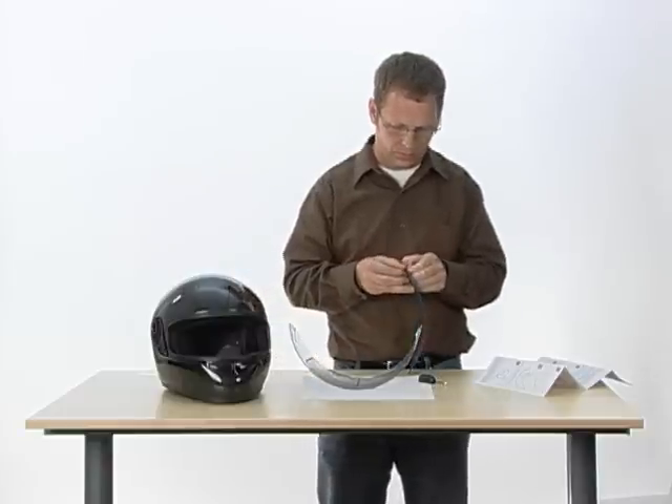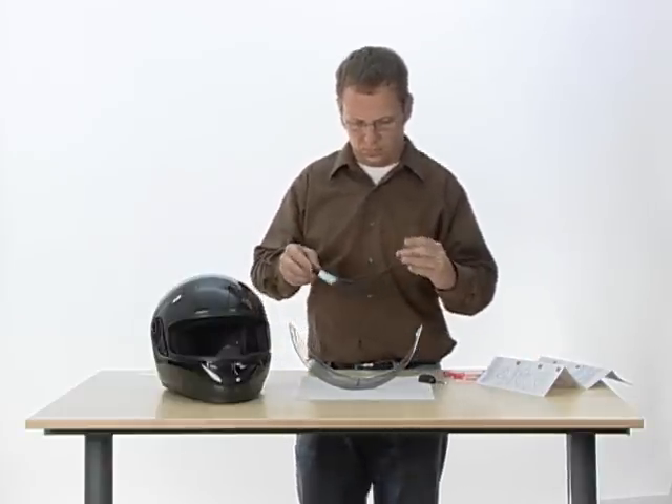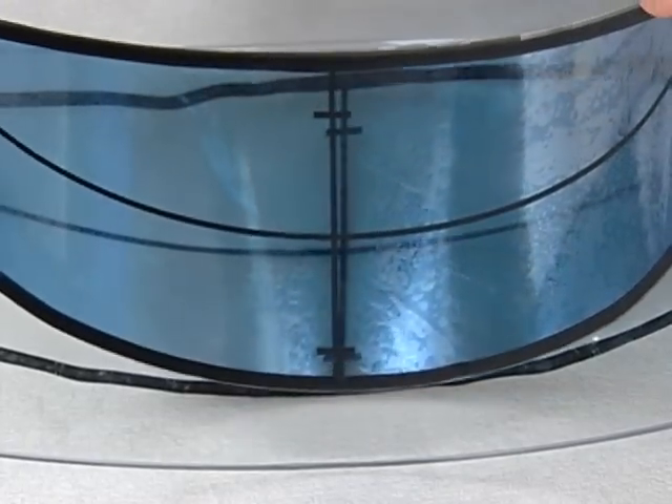Peel away the red adhesive liner from the visor insert and gently bend it into a U-shape. Hold the insert over the face shield to align and center the crosshairs of the templates.